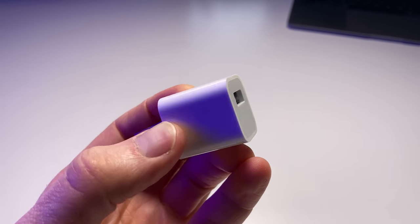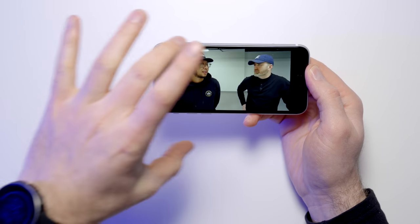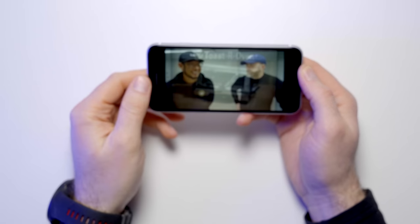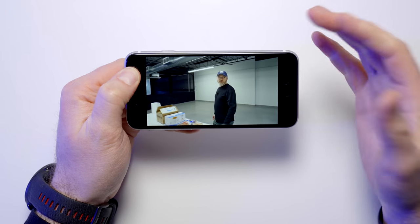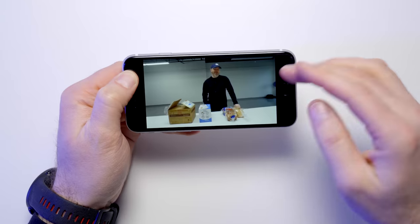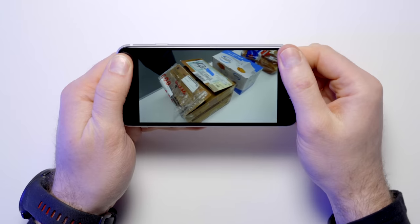Here's another nice thing about going with a tried and tested form factor. When you launch an application like YouTube, you don't have to deal with any bizarre obstructions in the frame. You get a perfect aspect ratio on the video itself, and you have a nice place to grip. Increasingly with modern smartphones, it's become difficult to figure out how to hold them correctly, especially when screens dip around or even beyond the edge of the device. Here, you have a confident grip without obstructing your view at all.